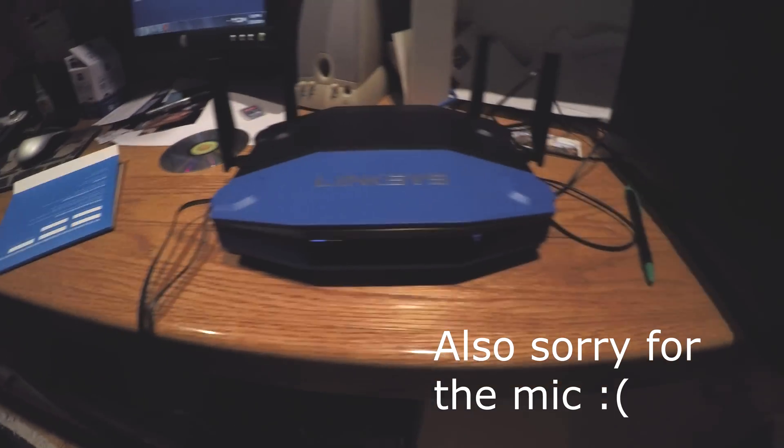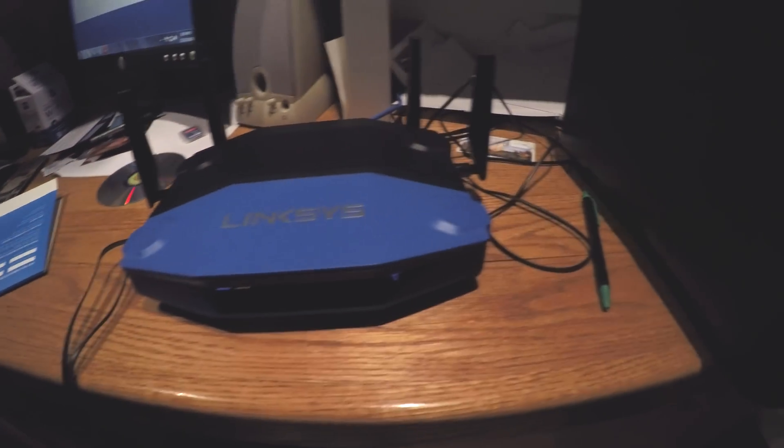What's up guys, today I'm going to be showing you how to properly install the Linksys WRT-1900 AC Smart Router. I would first like to apologize for my camera quality — I'm using a GoPro Hero 4 Black, shooting in 4K, so that should be fine. So I'm going to show you how to install that router right there.